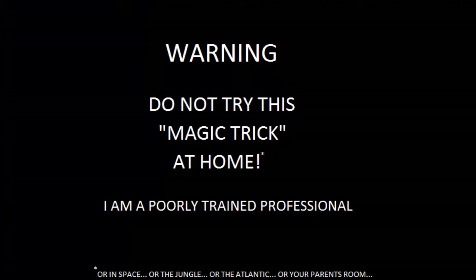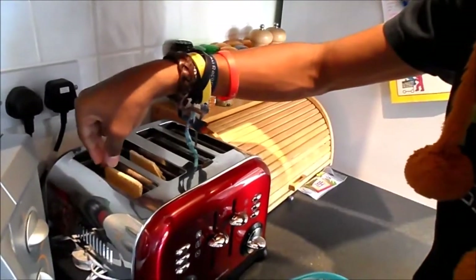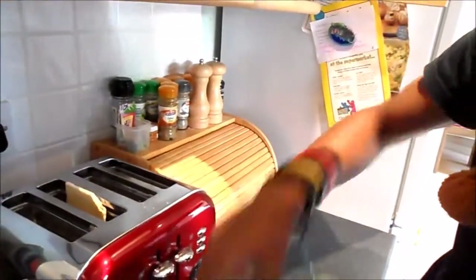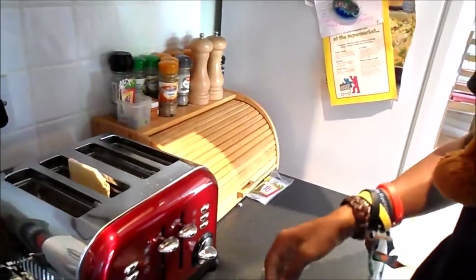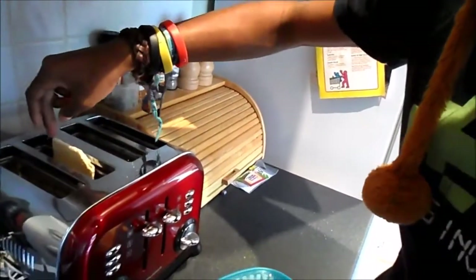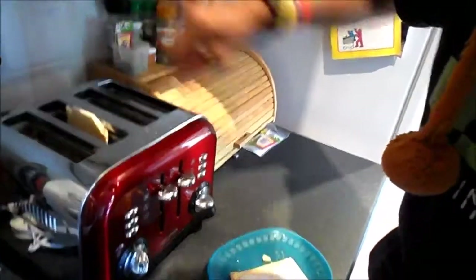They're up! Okay, I'm gonna try to do a magic trick. Some of a... that's hot. Oh, I've just broken the corner piece.